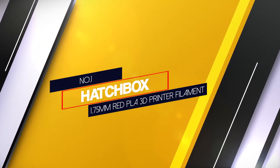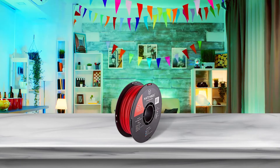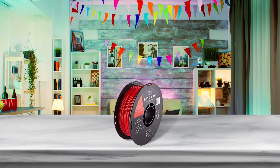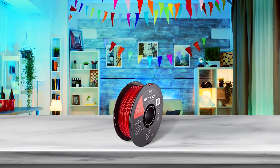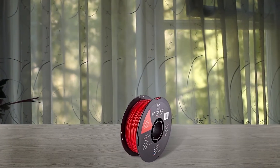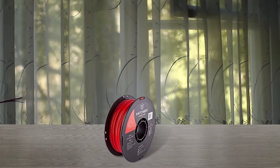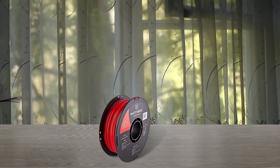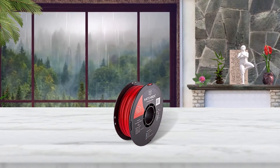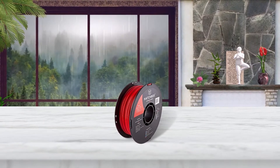Number 1: Most Popular — Hatchbox 1.75mm Red PLA 3D Printer Filament. Hatchbox is one of the most well-known PLA filament brands in the 3D printing space. Hatchbox PLA filaments are affordable, available in many colors and of adequate quality. While Hatchbox PLA occasionally has some quality issues, they are a great option if you are looking for something affordable or just starting out. You can easily get great print quality and smooth surface finishes with their filament. Plus, it tends to have a pretty pleasant smell while printing, so you don't need to worry about noxious odors.